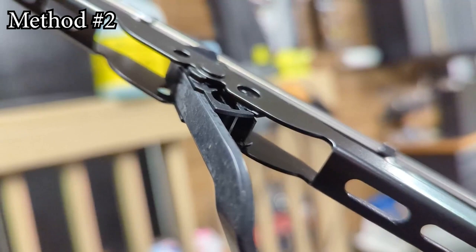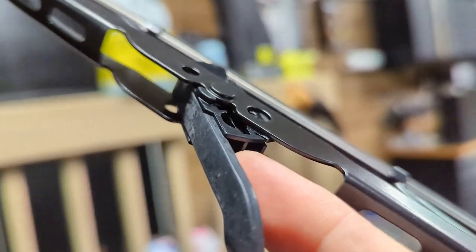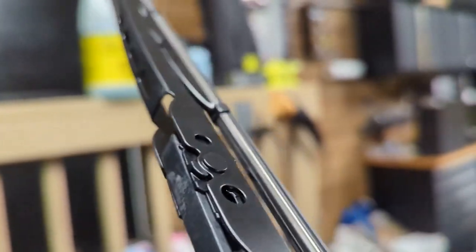Alternatively, if your wiper doesn't have that style, there is a clip on the underside here that needs to be pushed up in order to release the grip of the wiper on the arched point.